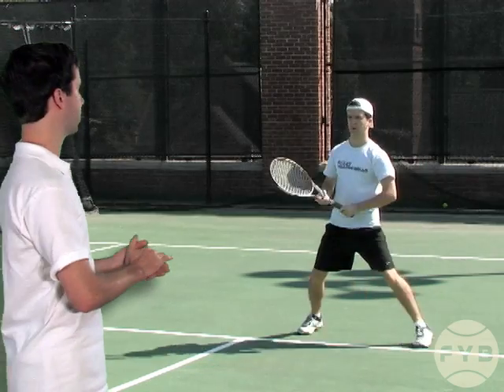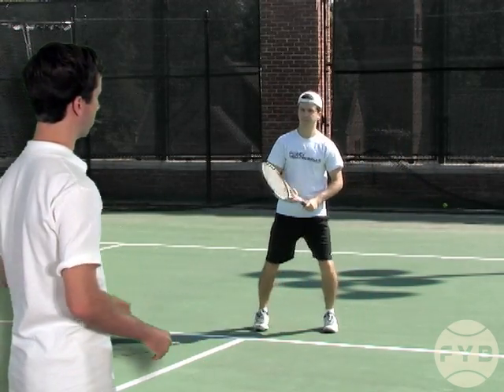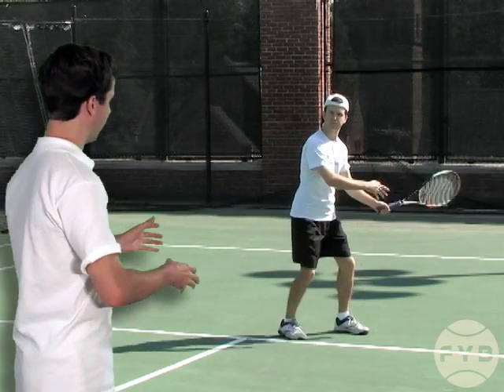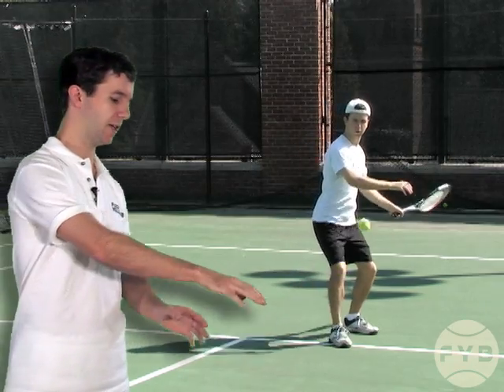It's a really simple motion. Let's watch it again — pivot with the outside foot, turn the shoulders, racket straight back, and then I swing forward and follow through. This entire time the relationship between my tennis racket and my hitting arm remains virtually the same.